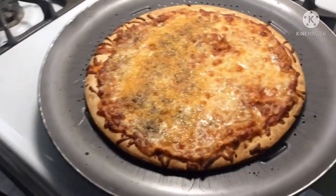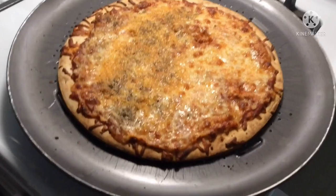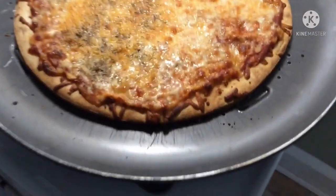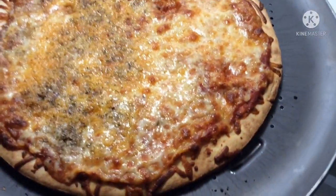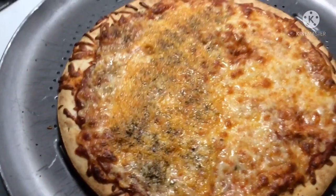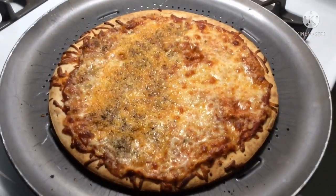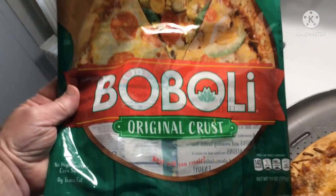With pizzas, everybody's got their own particular taste when it comes to cheeses, sauce, and seasonings. Our family always likes some pretty plain. My daughter likes just mozzarella cheese, and my wife likes the mix of sharp cheddar with the mozzarella and a little bit of oregano. That just shows you a quick little spin on making a homemade pizza from a bubbly crust.